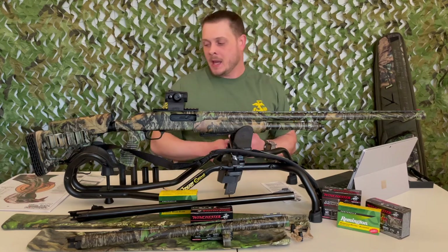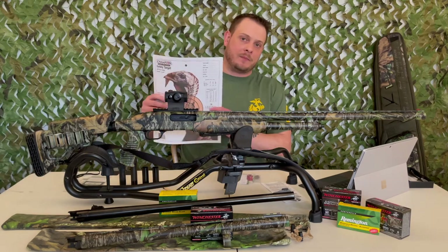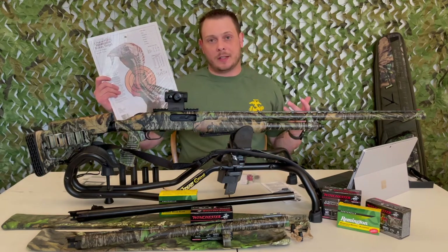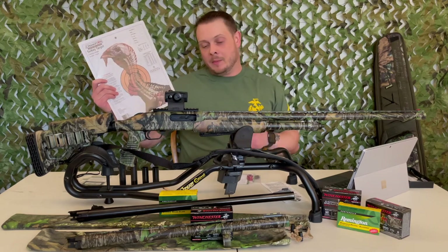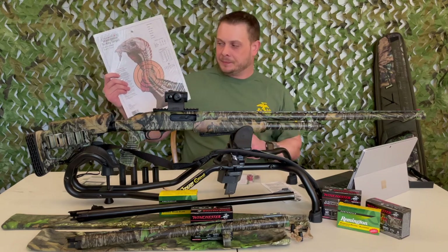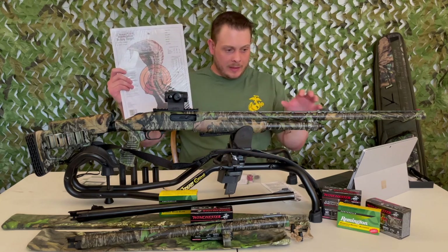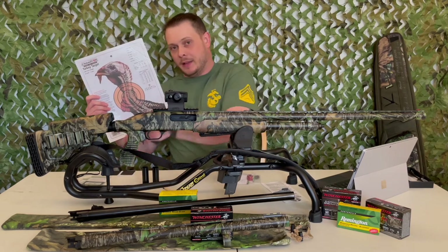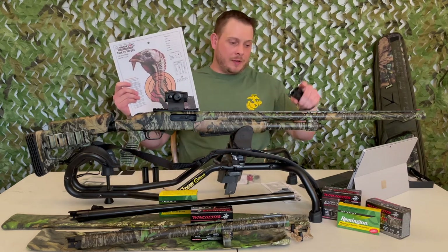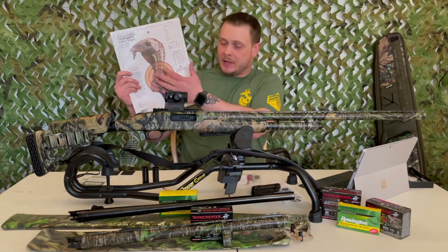The next step for me is to install those NDZ upgrades and then take it out to do some patterning. I've got some turkey targets here — I'll make sure the gun is zeroed, then I'll test the Mossberg X-Factor Ultra-Full and the Carlson's chokes with the different loads I have and see how many pellets I can get into the kill zone.